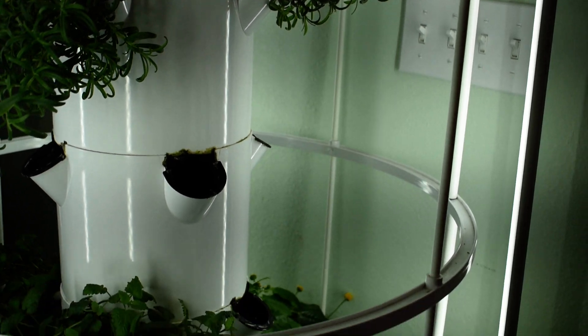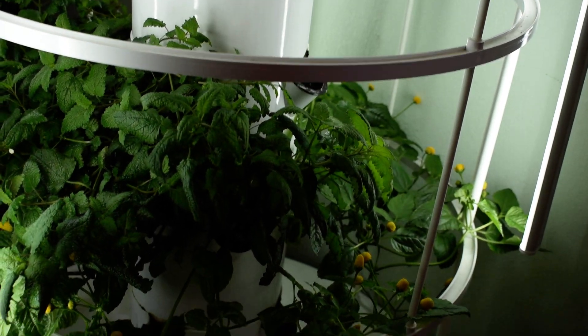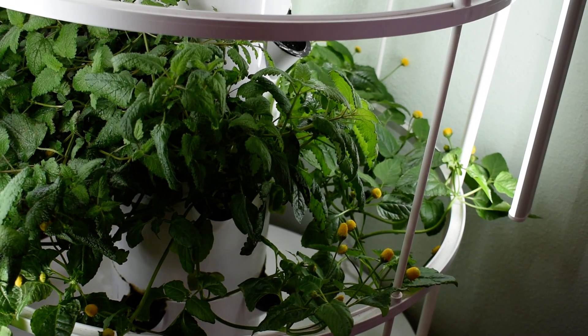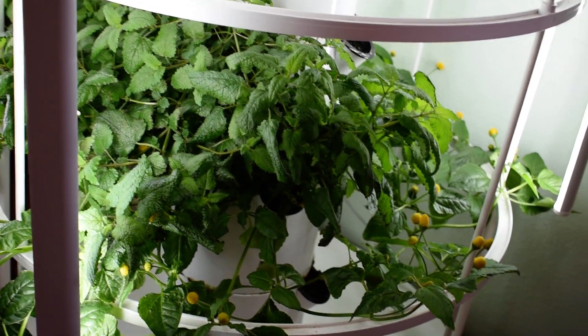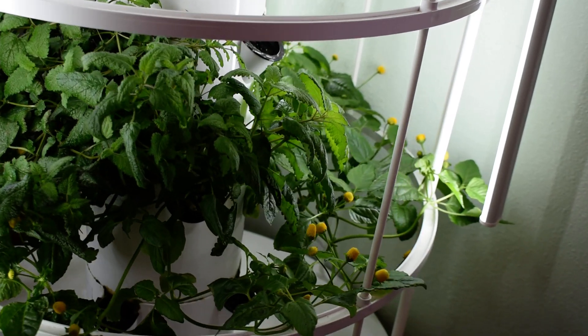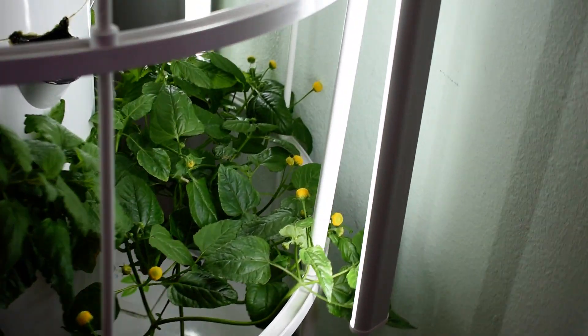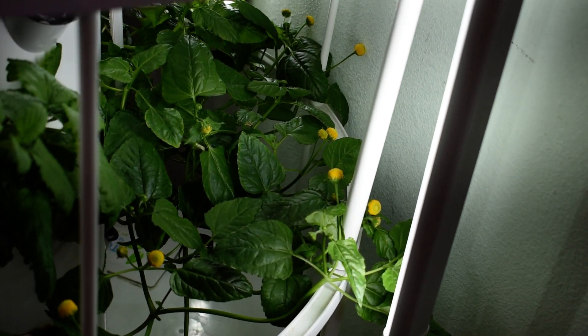Right underneath that we have some bergamot — a lot of bergamot coming. A little further down we've got some lemon drops.